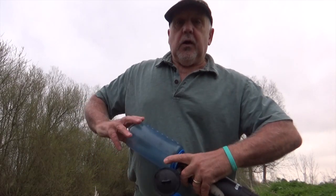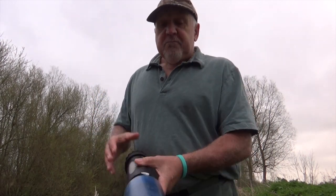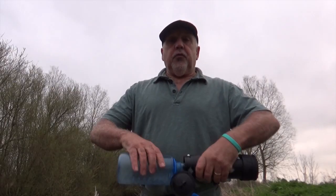Simply attach the Nalgene bottle to the bottom of the filter and fill it up. It will take a minute or two depending on the size of the bottle, and you've now got a full bottle of clean safe water to carry with you.